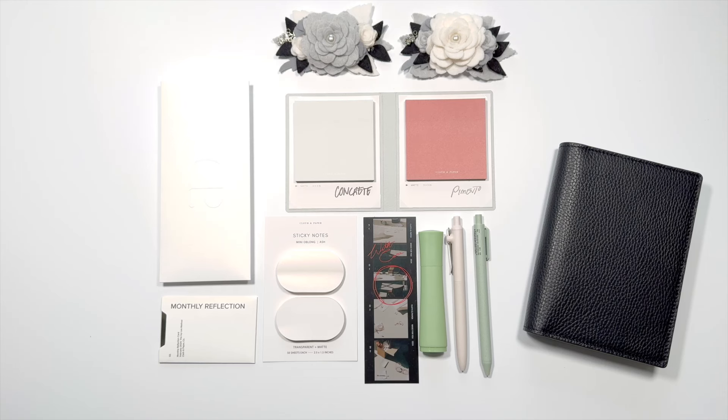Hi, it's Barry. Welcome back to my channel. Today I have an in-depth video focusing on some of the items in the February Cloth and Paper subscription box.